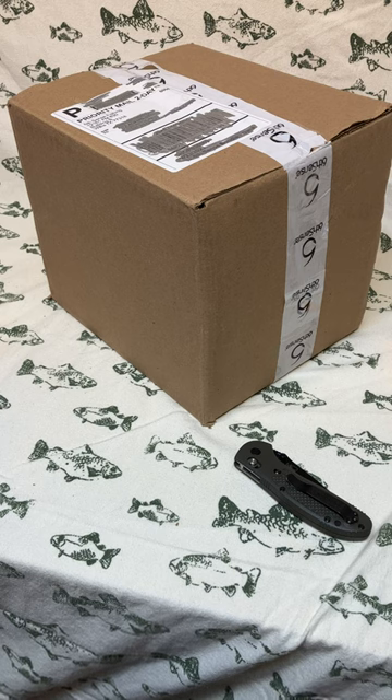Happy Flannel Friday, fellow fishing friends! I have an exciting video for you today. I am going to be unboxing my second Sixth Sense garage sale sack. After I did the first unboxing video, I decided I wanted another one, so I went to the Sixth Sense website.